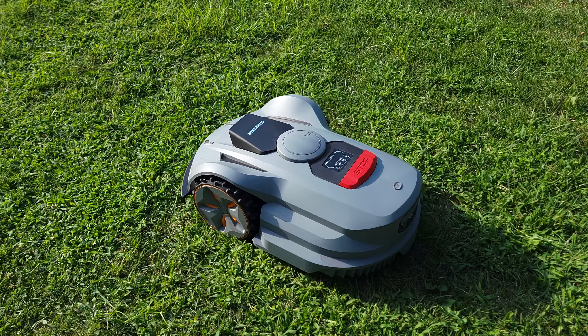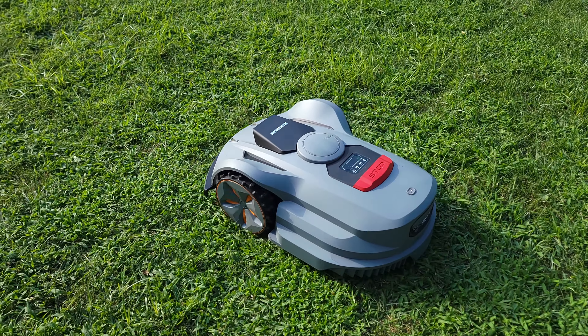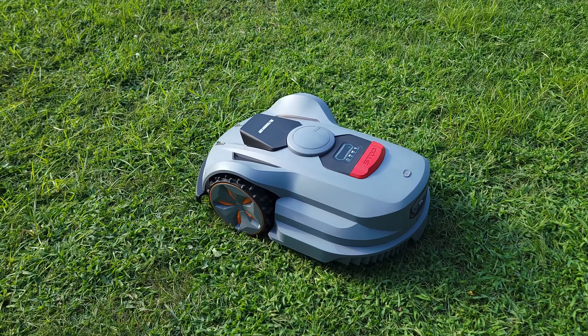Regular talking volume on top of the robot. As you can see, very, very quiet.